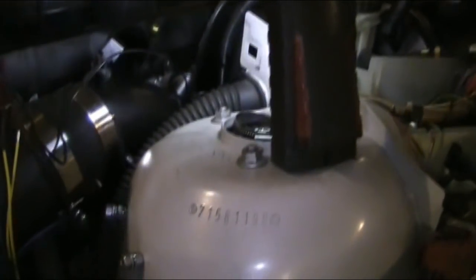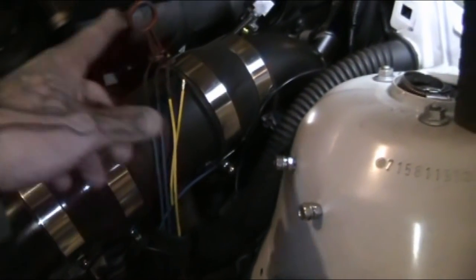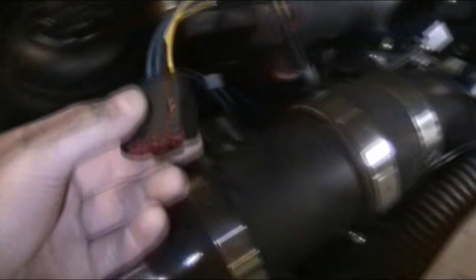So that was pretty much the install of this Audi RS4 MAF. Once I get this wire spliced in and all that stuff down there is done, I'll nicely wrap it up in something black so it looks like a factory harness, plug it in to the side of the MAF down there, and that will be done.